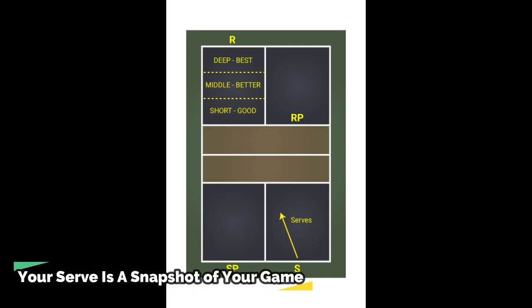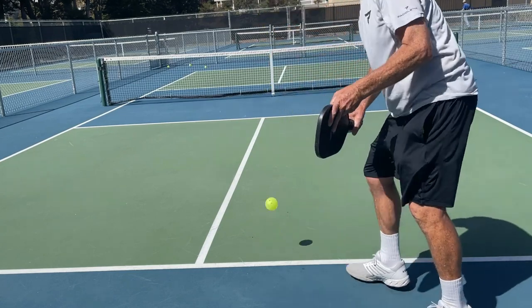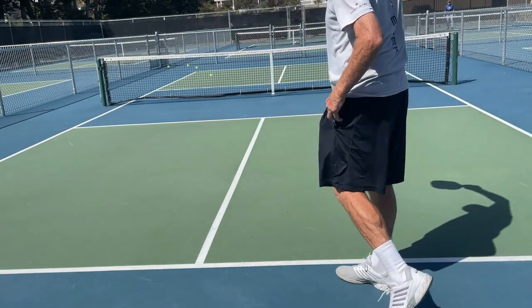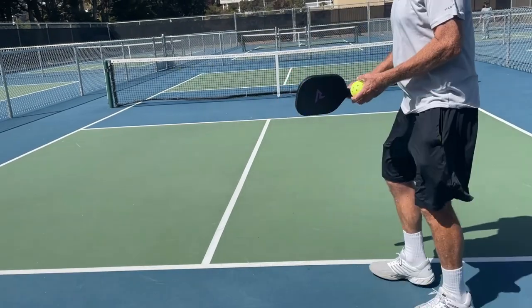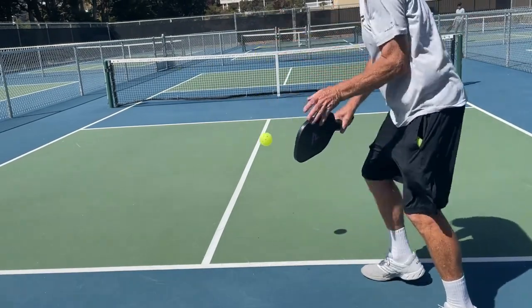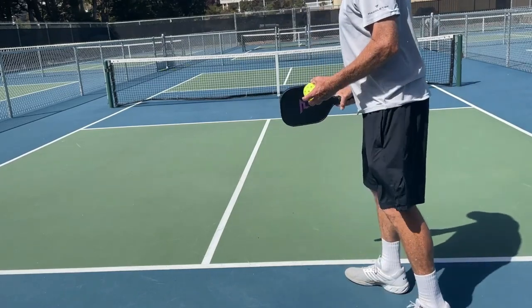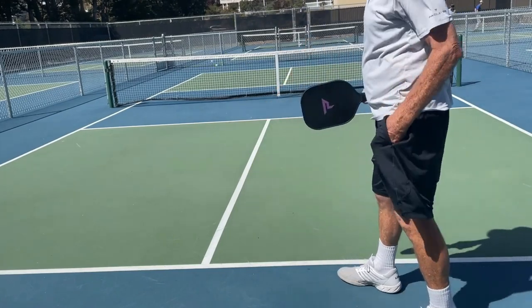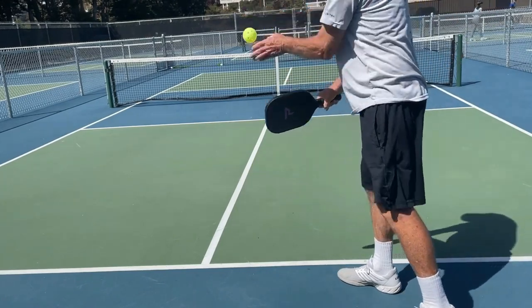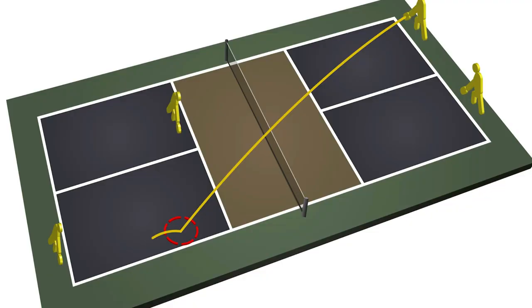This lesson is named 'Your Serve Is a Snapshot of Your Game.' Your serve should be a snapshot of the different shots you have in your game. You certainly want to have more than a forehand drive. If you don't have a reliable backhand, a lob, short angle shots, or shots with different spins, it is because you have not been told or realized the importance of developing additional shots with your serve. Your serve is an opportunity to develop many different shots that you ideally would have in your arsenal.